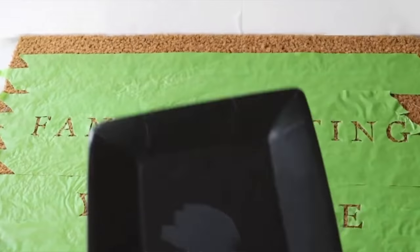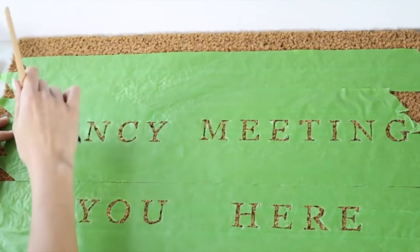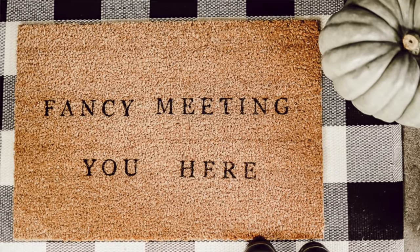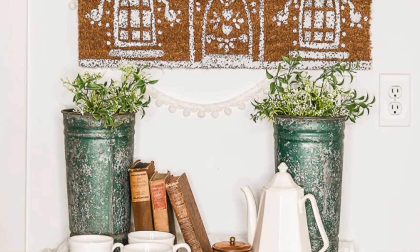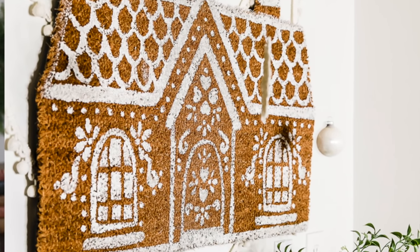Number eight, you can make a customized doormat that says anything you want — funny, charming, a monogram, or a simple silhouette picture. I've made three for our house: one that says 'Fancy Meeting You Here,' one with a leafy garland, and one that looked like a gingerbread house. It's a really simple process — I've done it for a women's retreat and it was a big hit. Buy coconut husk doormats at Target or Ikea, where the big ones are around $10.